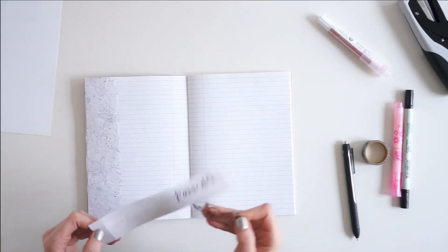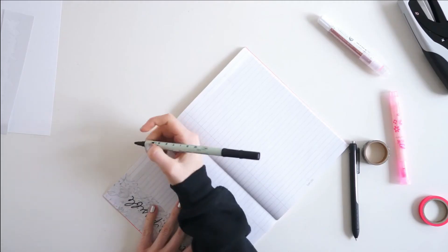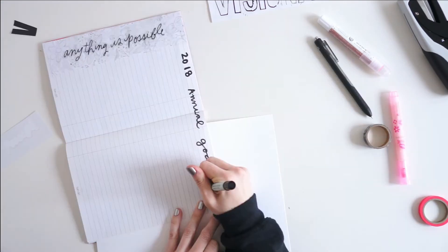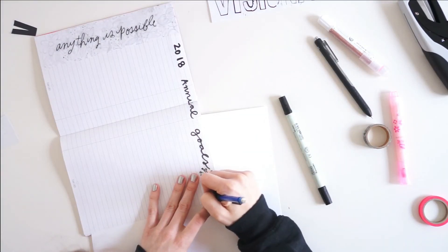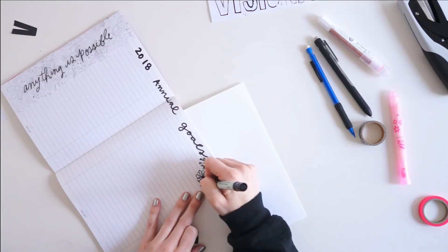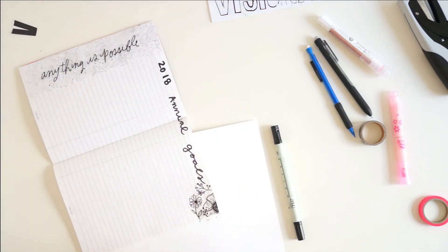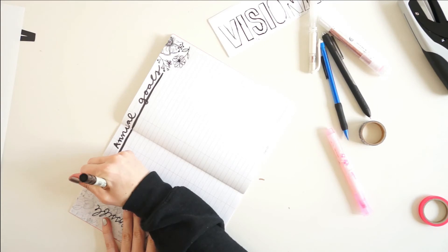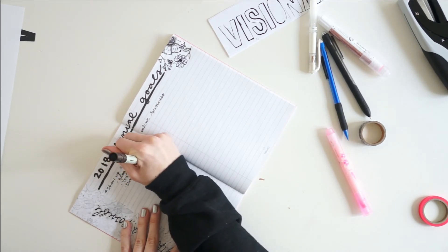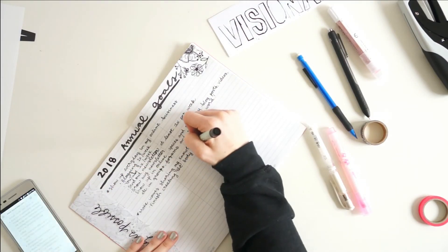Now I am moving on to writing my list of annual goals. I thought about lining this spread with white computer paper, but I actually loved that floral pattern peeking through from where I backed the cutouts on the last page. So I stick down a sticker that says 'anything is possible,' then get started with all my bullet journaling for this page. I do my title in a bold marker — it's very imperfect, but I'm not too worried about perfection. It's all about getting it written down in one place so all my ideas and goals are documented.